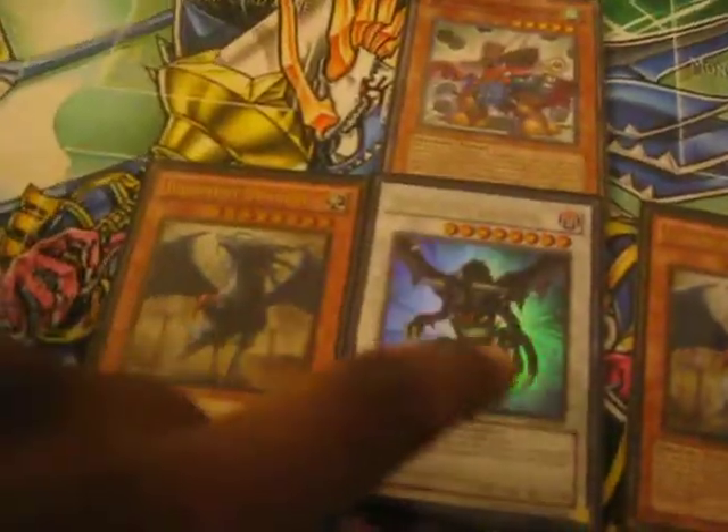USA also got these sleeves. Japan used to have them before, but now USA got them. These are almost player's choice. They fit on the card perfectly — not big. They're made by Konami so it should be right. So get your DarkenDragon.